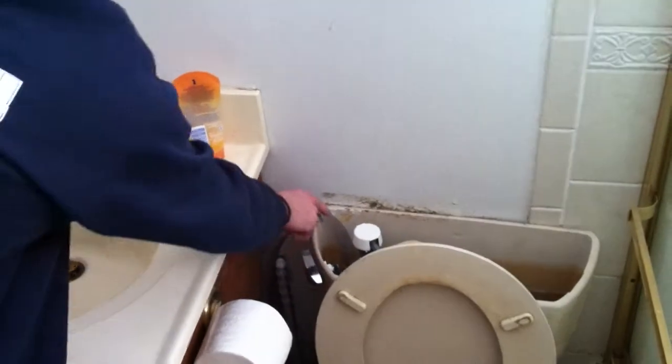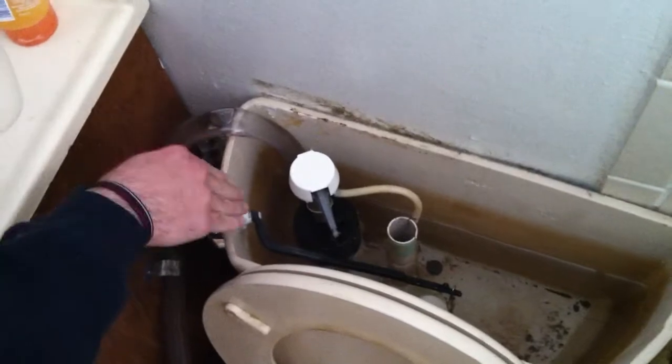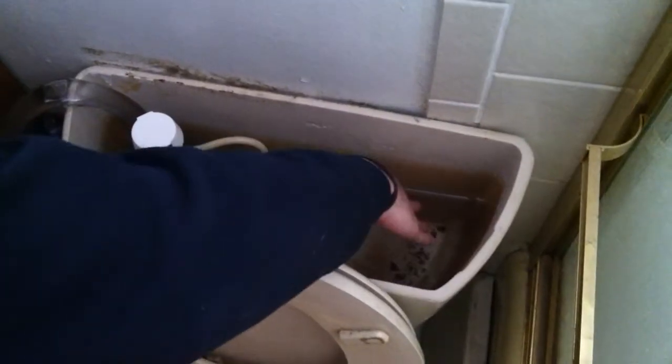By putting the tube directly at the bottom of the basin, you never have to fill the sink higher than the level of the water in the basin. So it means that you can get flow from the sink when washing your hands into the toilet bowl and never have any water build up.